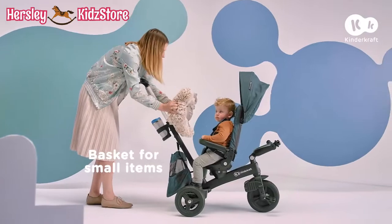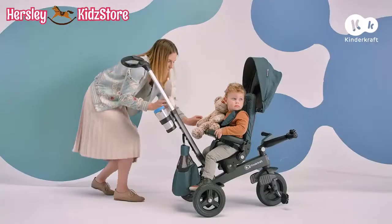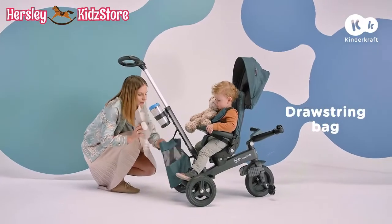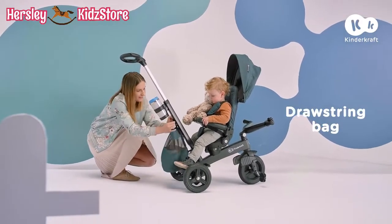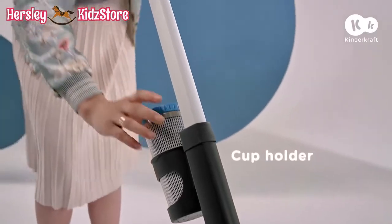Fox or Bear, they can both travel with us because there's room for every little thing. And for coffee for Mom as well.